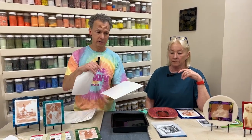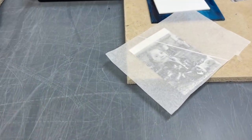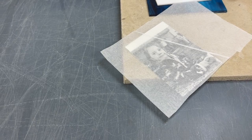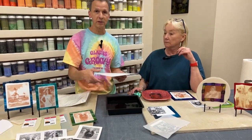I always hold on to this wax paper because you want to use it as a protectant. Once you print on the paper, the image can be a little vulnerable — it's easy to wipe off or scratch. So when we're handling them or using them, we always put this wax paper on top so we don't smear or smudge the image.